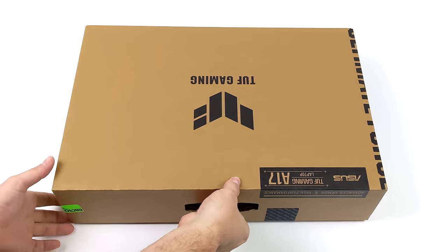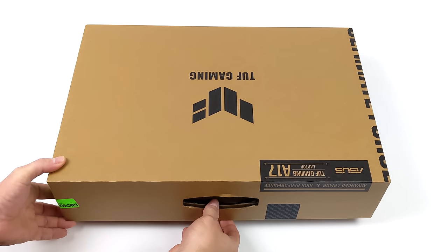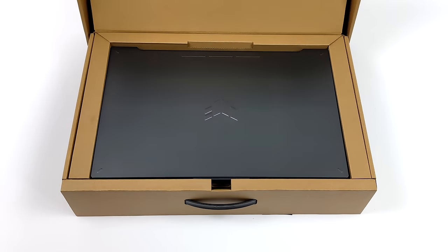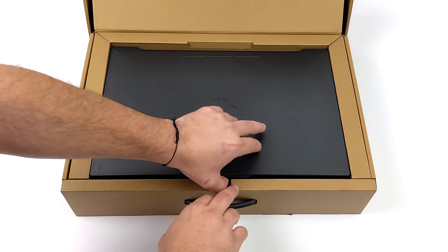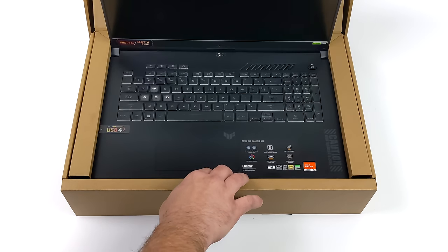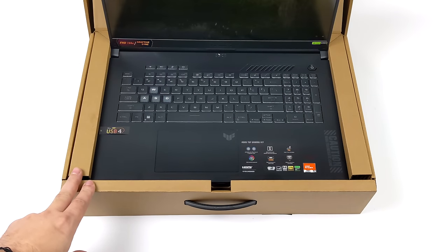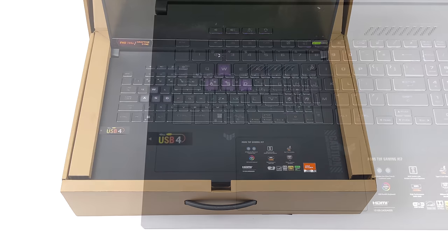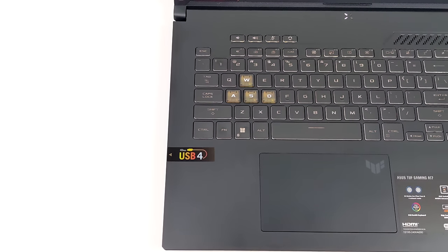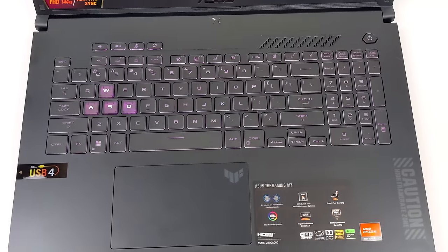The 7940HS is an APU, but with this gaming laptop they needed a little more power, so this is paired up with an NVIDIA RTX 4060 with 8GB of GDDR6 VRAM. This thing should be putting out some pretty decent performance. Personally I've had really good luck with the TUF brand — my main gaming laptop is a TUF with 11th gen Intel paired with an RTX 3060, and it's still going strong.